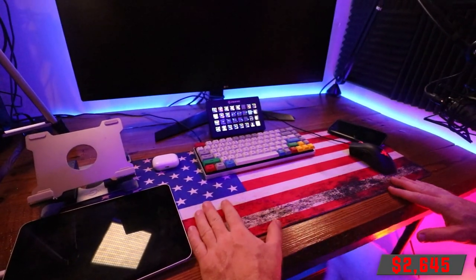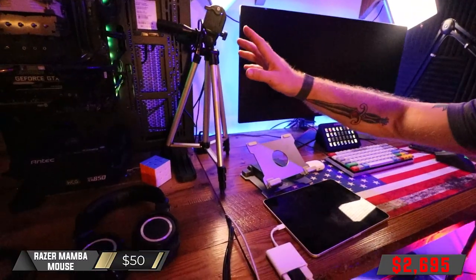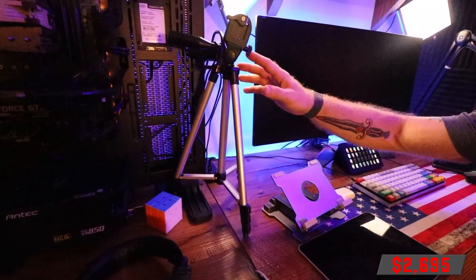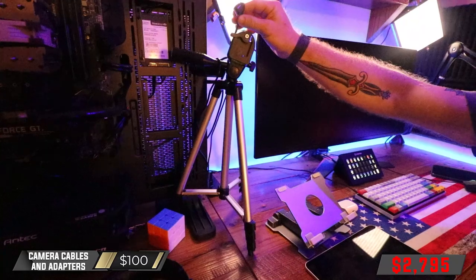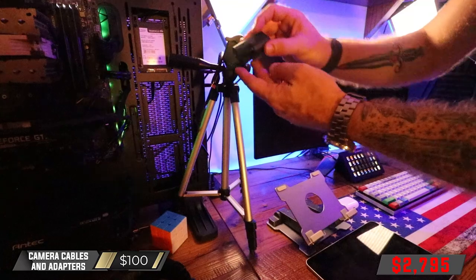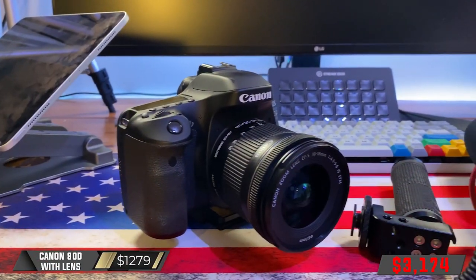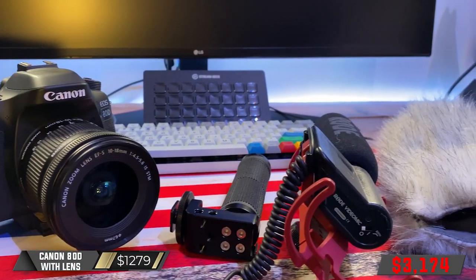You see the American Flag huge mouse pad that covers everything, and the Razer Mamba mouse. Over here is the tripod that the camera sits on when I stream. The camera is connected to the computer with an HDMI cable and has a hard-wire power adapter to replace the battery. The camera I stream with is the same camera we're using to film right now — that's a Canon 80D digital SLR with a wide-angle 10-18mm lens. Live on stream, you see me talking into a Rode Procaster dynamic XLR microphone.